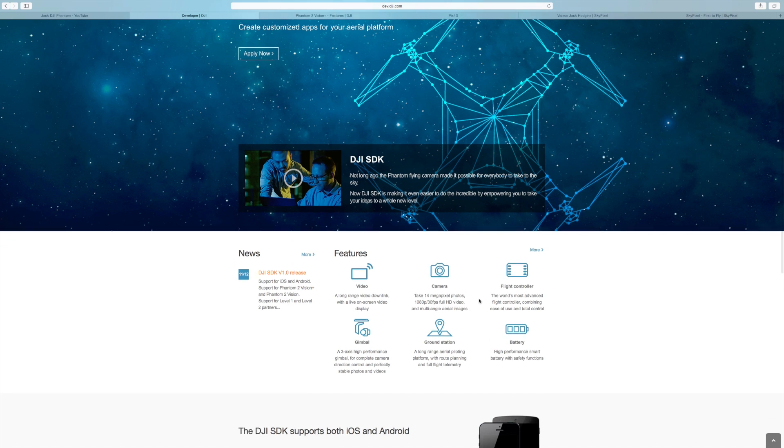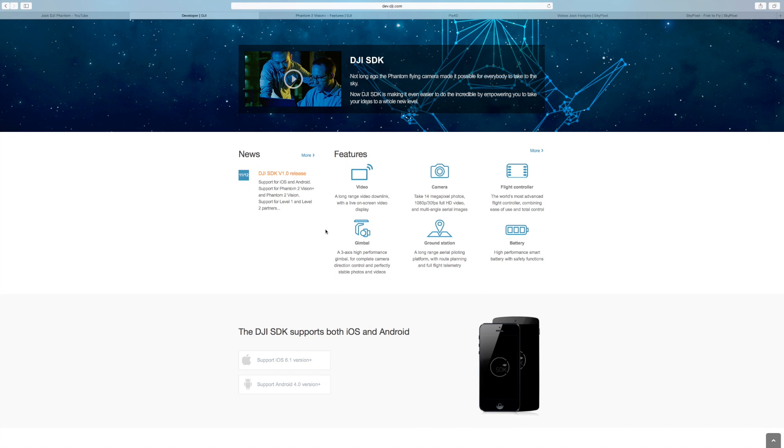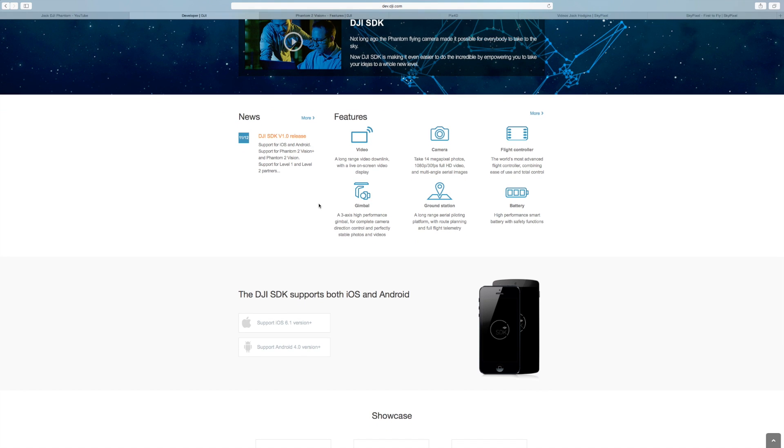So this actually gives a bit of a lease of life. It's available for support for the Phantom 2 Vision Plus and the Phantom 2 Vision, but not for anything below that. So if you've got the old Phantom, you're going to need to upgrade. It supports both the iOS and the Android apps on this one.